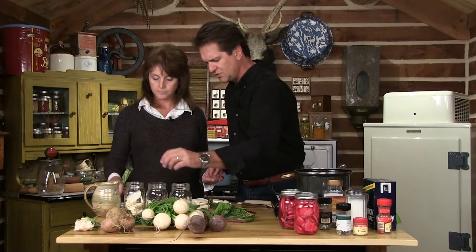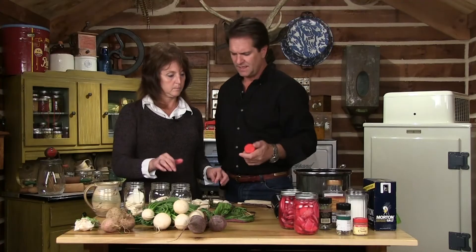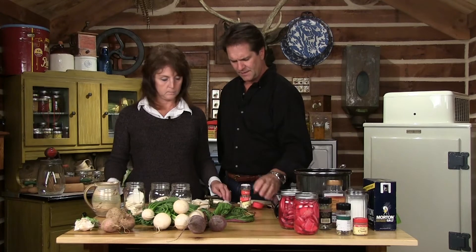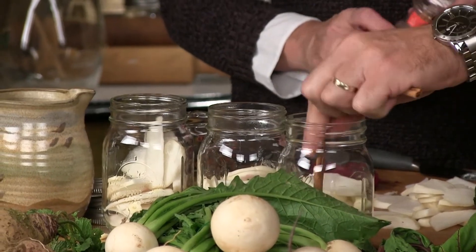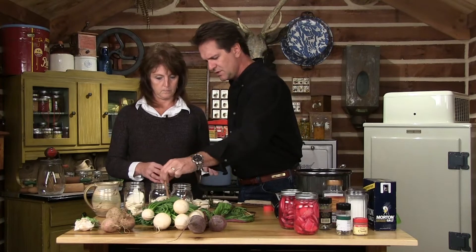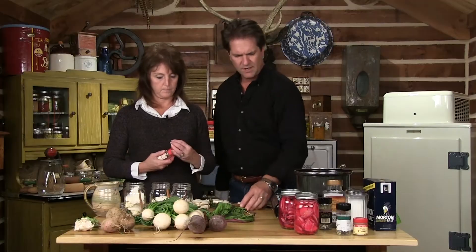Once we get about to the middle of the jar, we can go ahead and take a cinnamon stick and put it in each jar — just slide that down to the side, put it in each jar. There's a nice flavor. And one bay leaf.